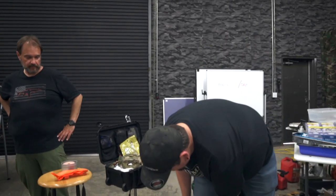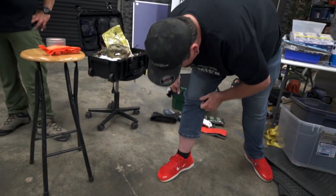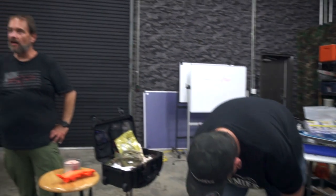Somebody taught me this a long time ago — you can just take it and wrap it around your head. There it is. If you don't have any other way, dress clothes, whatever, you don't want to carry it in your pocket, there's a way to do it. There's just still no excuse not to have it.